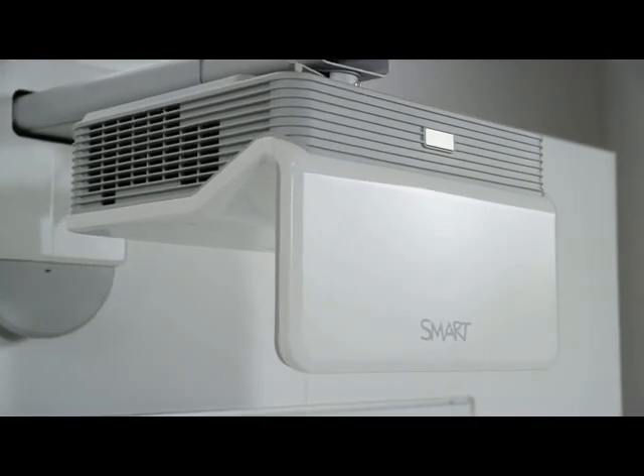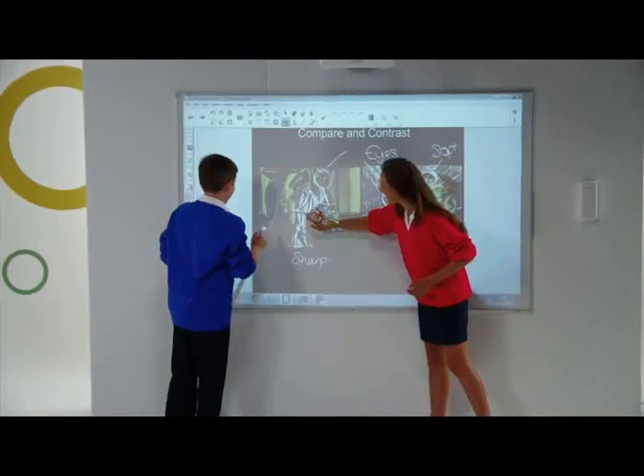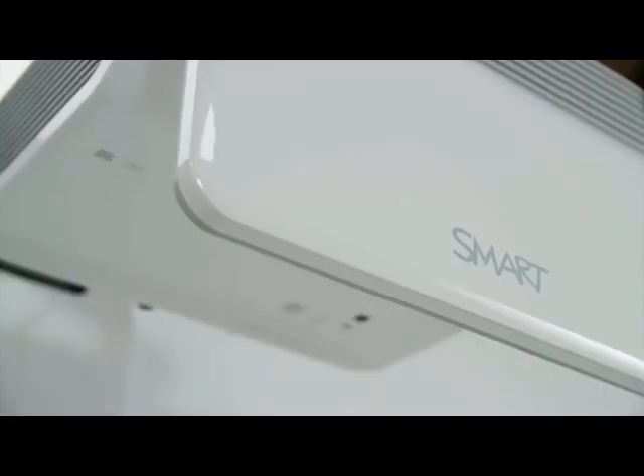Create a truly interactive learning space with the Smart LightRays 60Wi Interactive Projector. It's a perfect, simple, all-in-one solution that is touch and pen enabled.